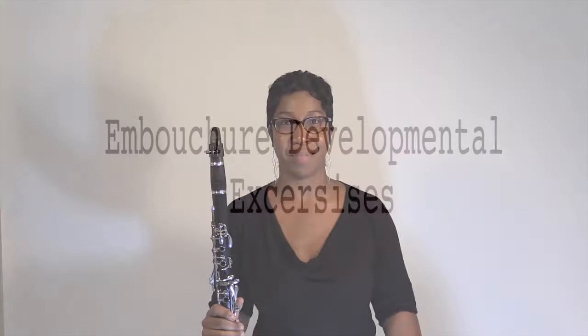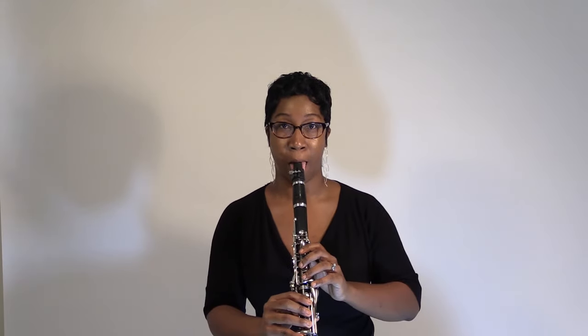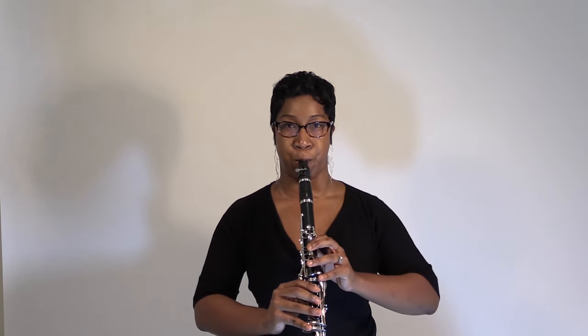Embouchure development exercises — Beginner. Keep a steady forward stream of air throughout the exercise like this. Do not move the lips or jaw as you ascend upward, and strive to produce a focused and clear sound at all times.